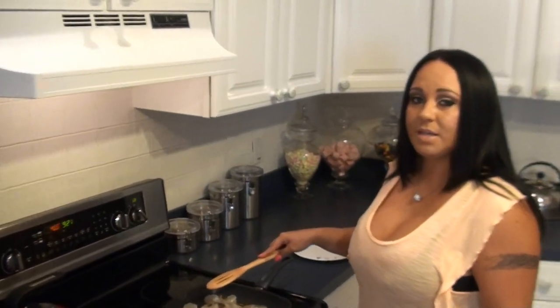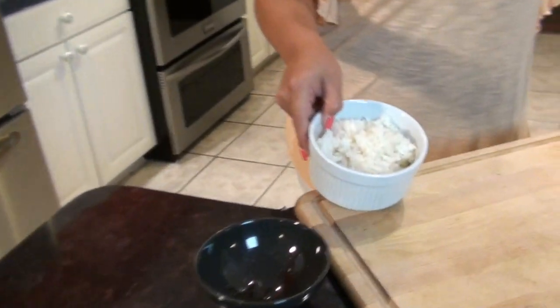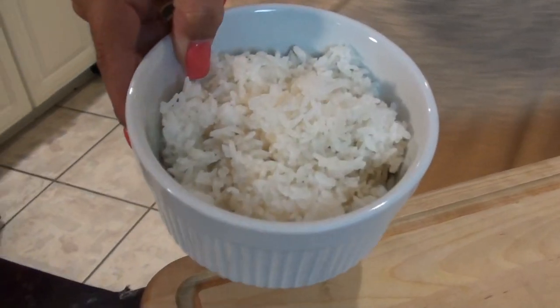Another mistake people make is overcooking shrimp because it cooks really really fast. And since I hate making rice, I got my rice at a Chinese restaurant down the street. They make the bomb rice anyway.